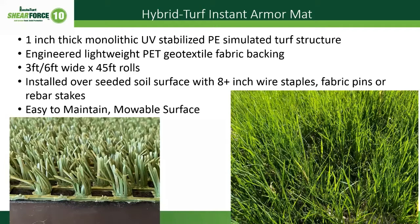The Shear Force 10 is what we call a hybrid turf instant armor mat. This product is basically a one-inch thick UV-stabilized polyethylene monolithic structure. By monolithic I mean it's molded into one piece — when it comes out of the extruder it's one piece, not stitched or glued together.